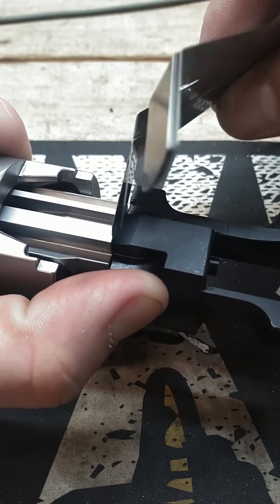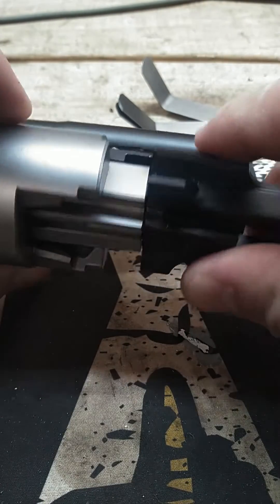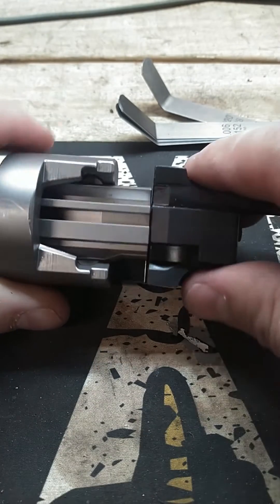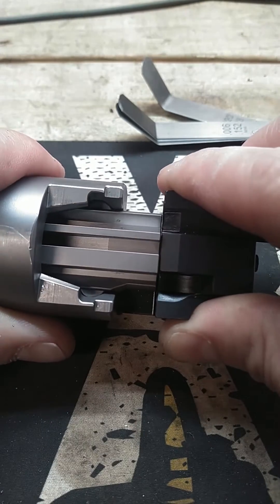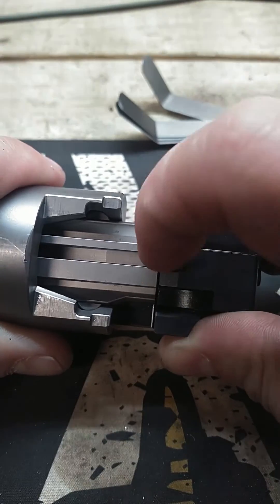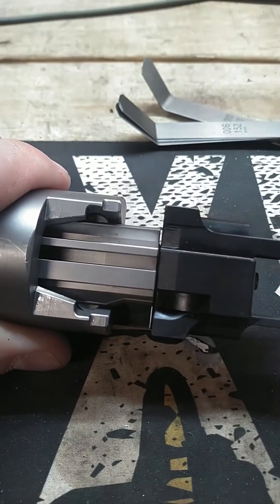Ideally what you want is somewhere between 10 and 18 thousandths of an inch, and I'm going to go to the upper limit around 16 or 18. Because I plan on putting a lot of rounds through this thing — it's going to get very worn out, and as time goes on and you shoot it, that gap will start to get closer and closer. So I'm going to go to the upper limit of around probably 16.